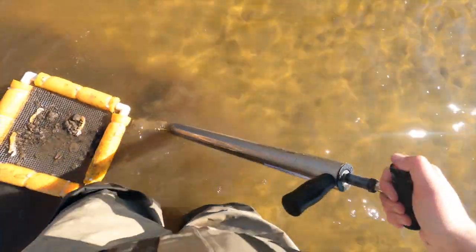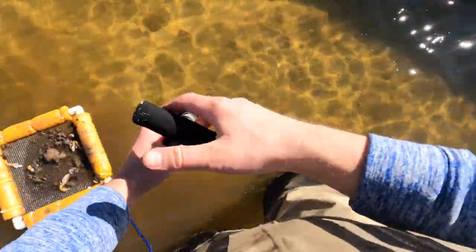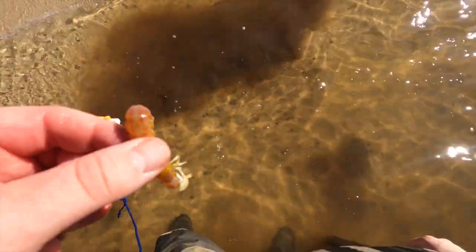Right here there are four holes right next to each other - I like to go after those. Oftentimes you get multiples - there's a little one, and there's another one. This one's interesting - it has more of a pink hue at the back. See that? If someone knows what that's about, drop a comment.